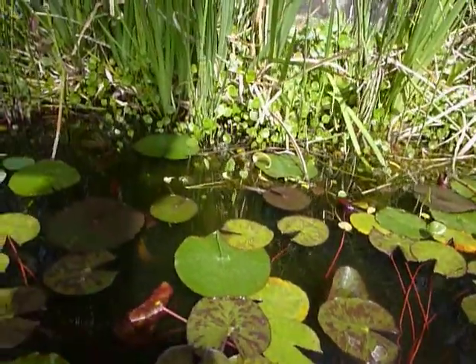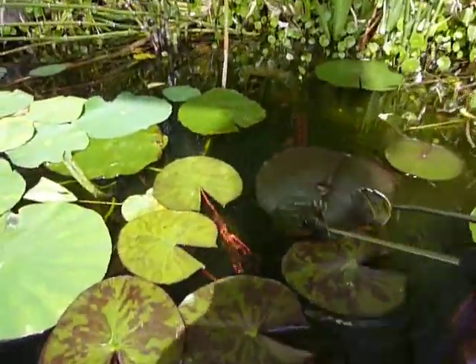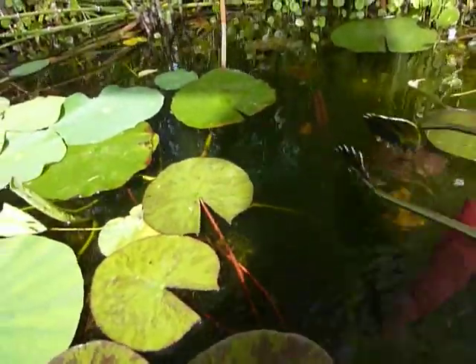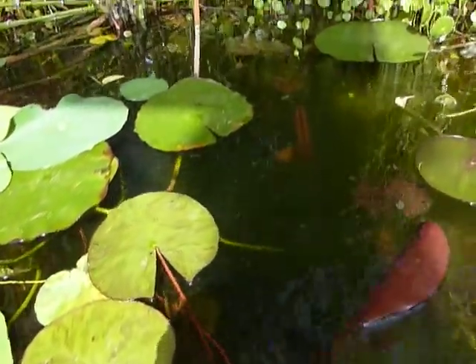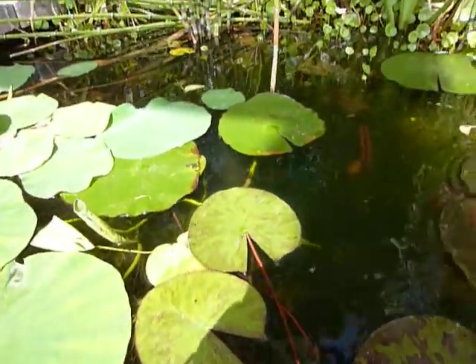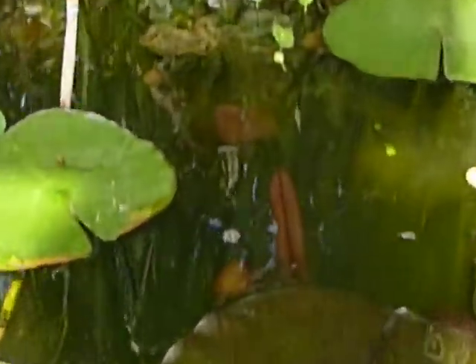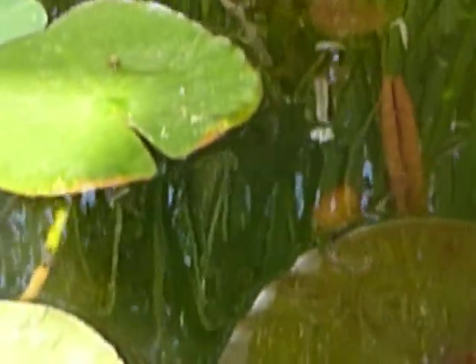There's another one over here. Let's see if I can kind of fish for it. I don't know if you can see that bud right over there. There is a bud that's going to come up. I'm hoping that that's a different color, and I think it might be. I think that one might be a pink one. There's a little bit of the bud.